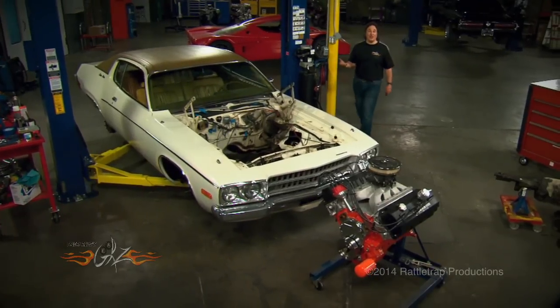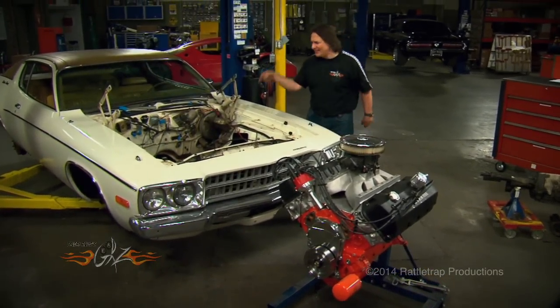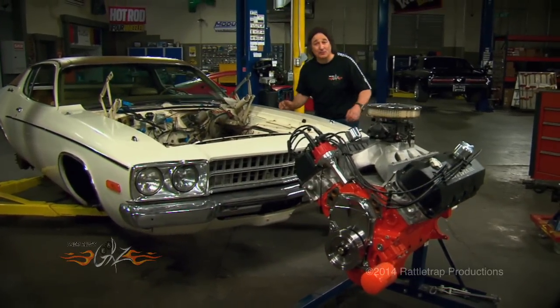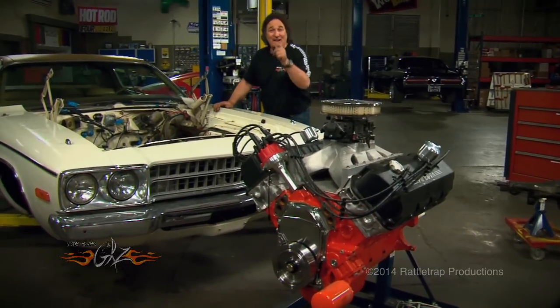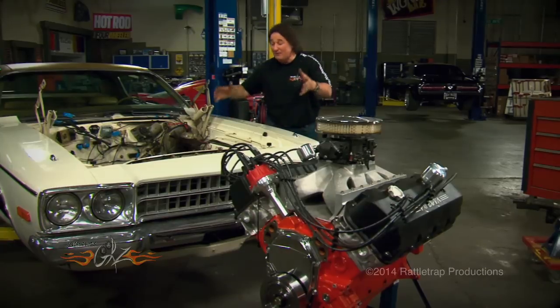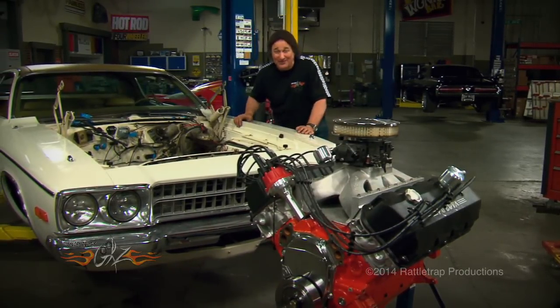Now, I know a lot of you guys are thinking, man, that is crazy — who in their right mind would put that engine into this car? I mean, it's not even a Roadrunner! Exactly. That's the point. That's the idea behind a sleeper. Nobody's going to suspect that engine in this car, and that's what makes it so fun. Obviously, there's a lot of torque going on there, so how we mount the engine is really important, because we don't want to twist this car into a pretzel.